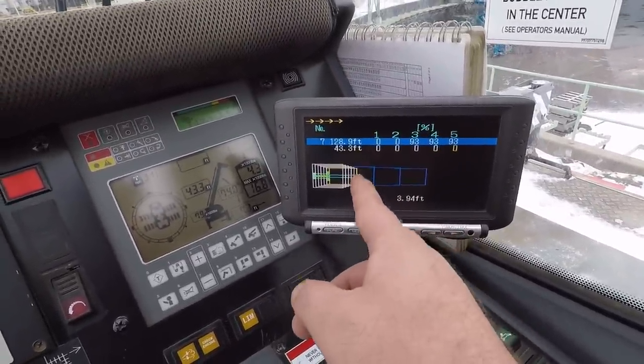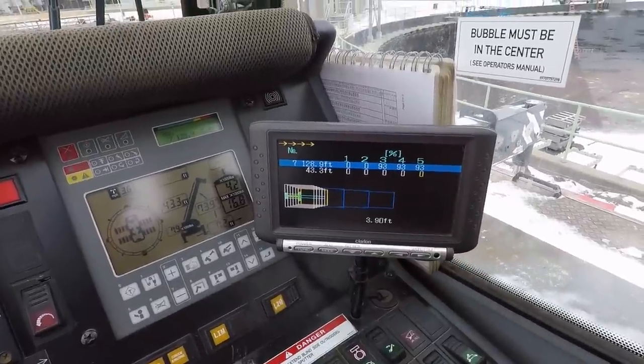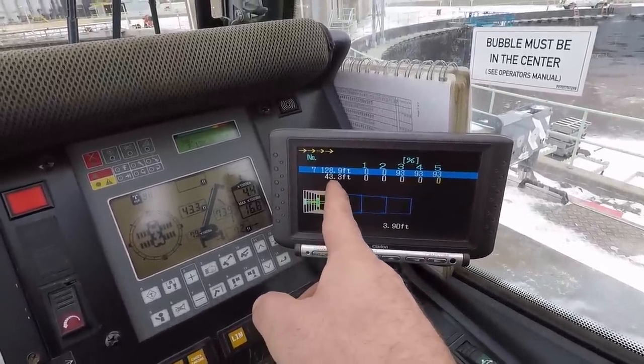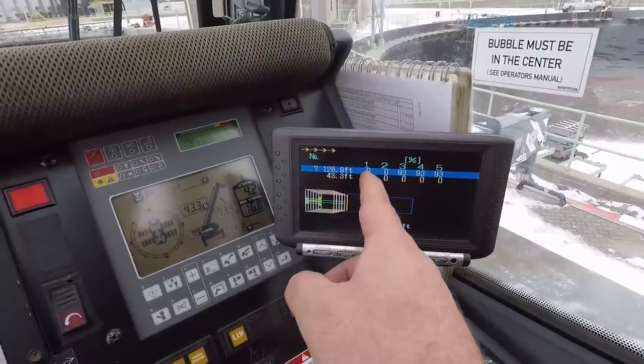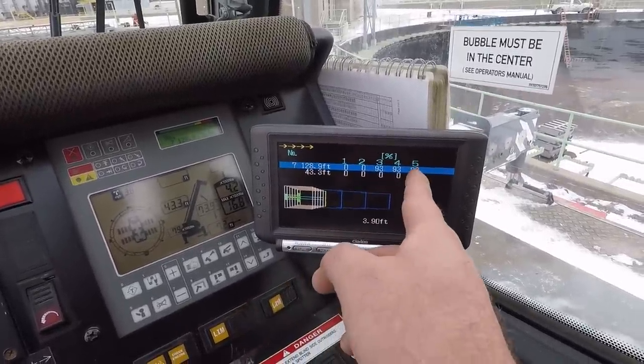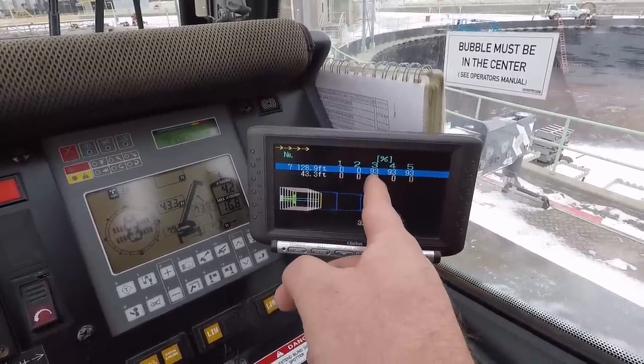So I'm going to select it. Now the other screen pops up — the blue outline is the configuration it will be in when it gets everything out to what I've selected. Right now it's at 43.3 feet in length; what we're going to is 128.9 feet — section 5 at 93 percent, section 4 at 93 percent, section 3 at 93 percent.